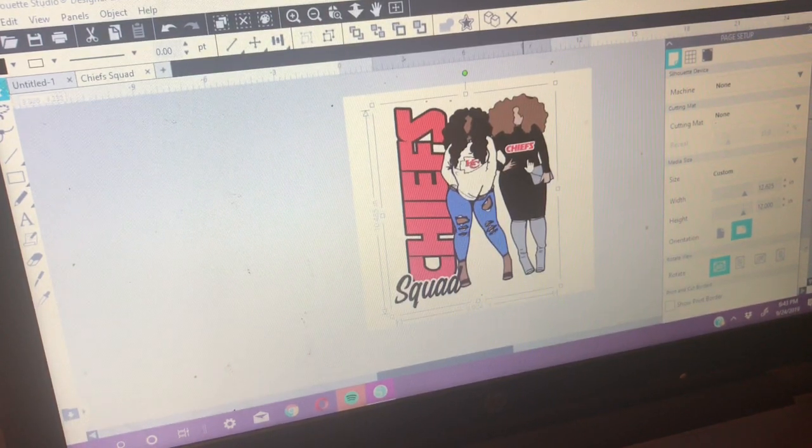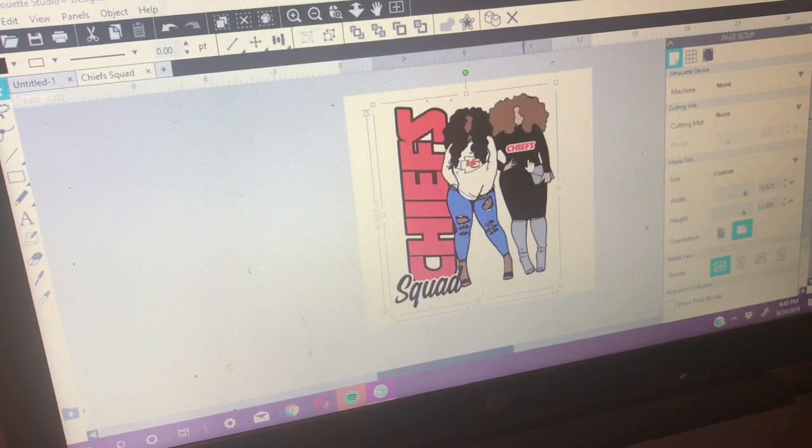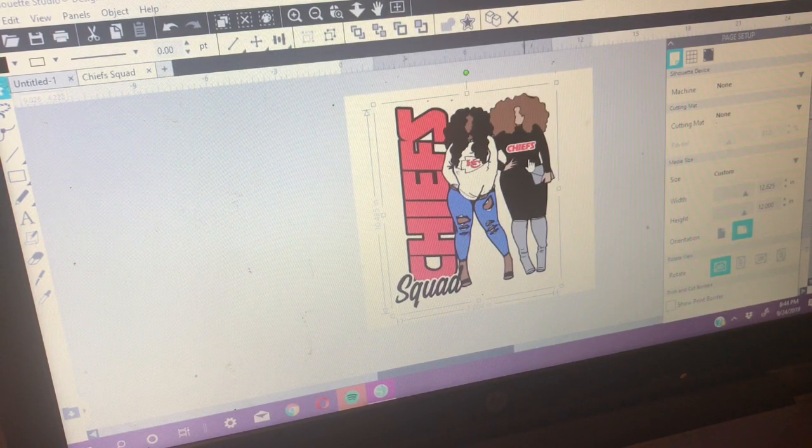I have my sublimation paper from coastalbusiness.com — I've seen good reviews on it. It's my first time trying their paper. I got 11 by 17, 100 sheets for around $20, and the shipping was really fast. I also got a big roll of butcher paper from Amazon, some heat resistant tape, and my teflon pillows.